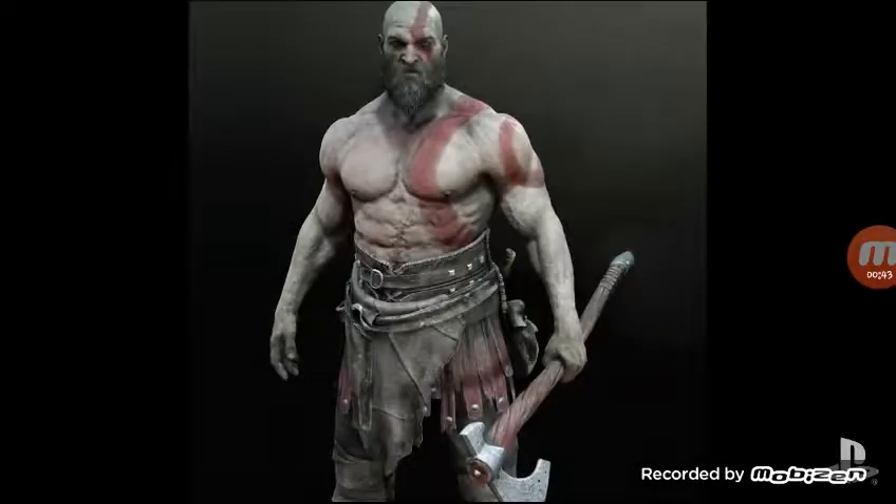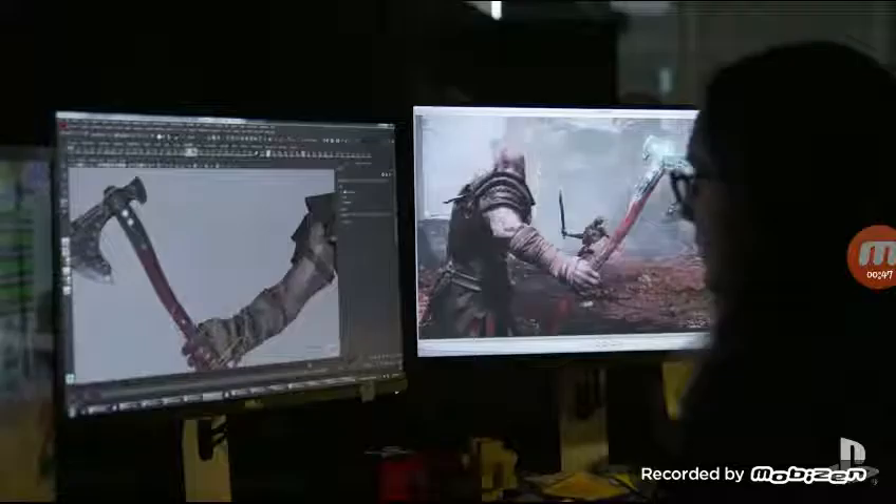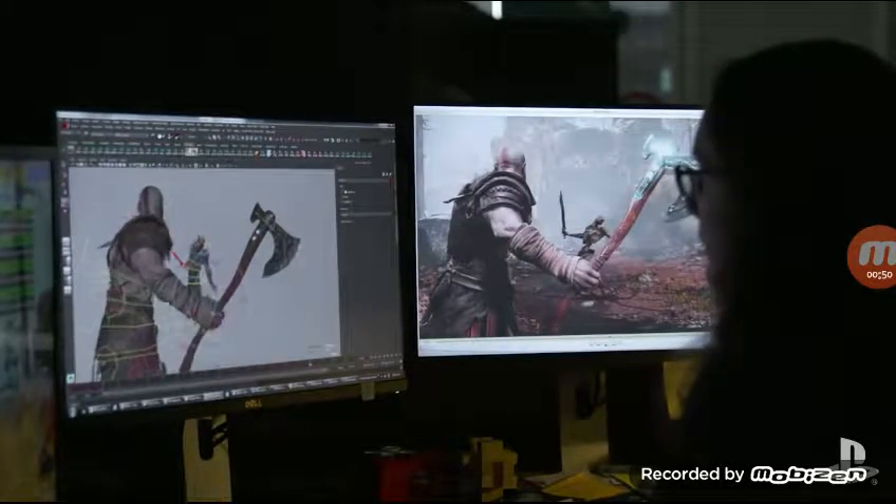Cory, with his original pitch for the new God of War game, he always pictured him with this axe. That's really the only note we had — okay, he's going to have an axe. And basically with that, we had to decide, well, what can be special about this axe?